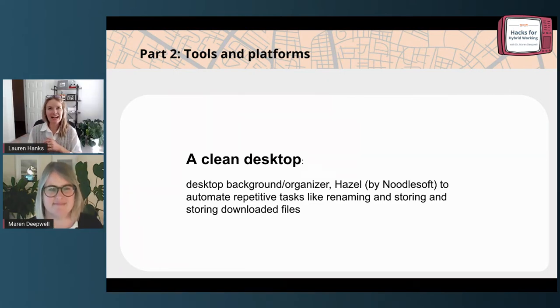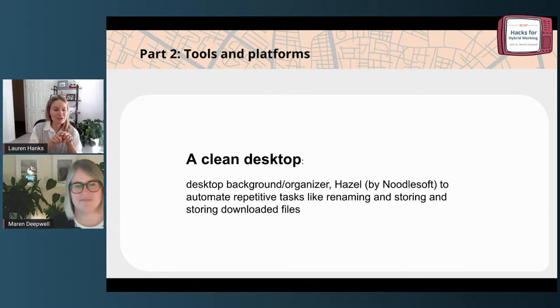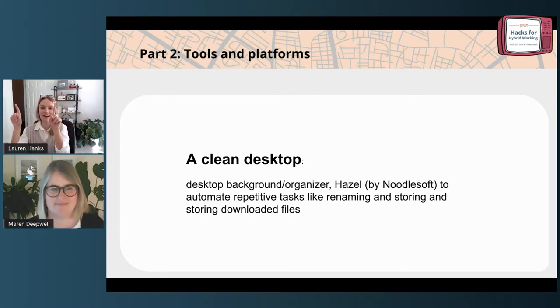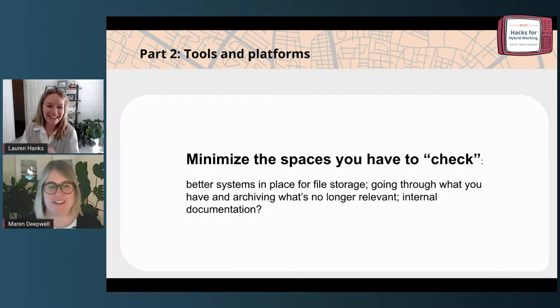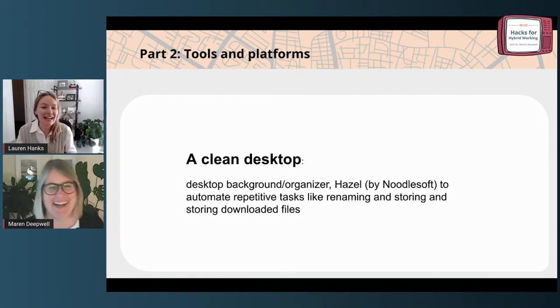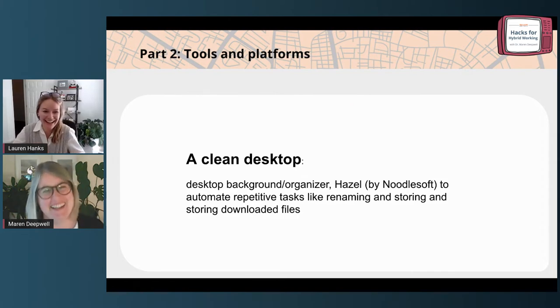I really like using background images that have desktop organizers on them. Having sections of my background image — a personal box or a to-do box — and then moving files to those boxes on my desktop helps me sort of situate with what I've got going on at a given time. So I encourage you to think about your own desktop. It does make a difference. Are we going to do a spot check — how many files does everyone currently have showing on their desktop? Take a screenshot right now. We have 17!